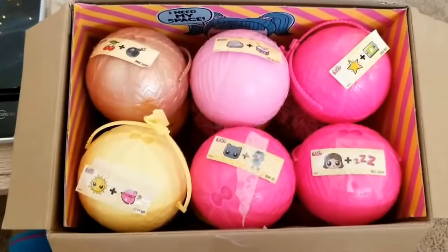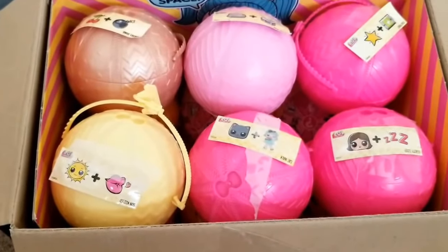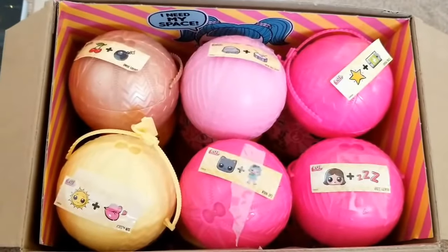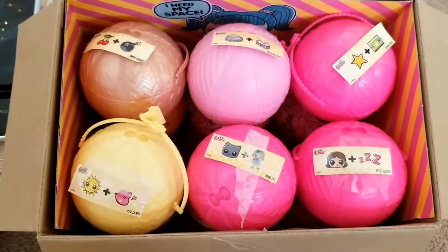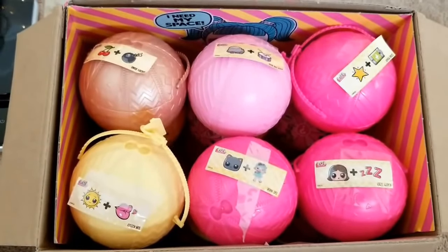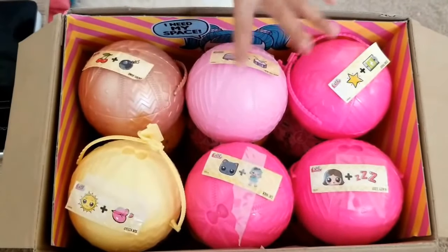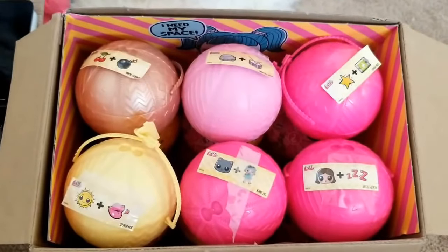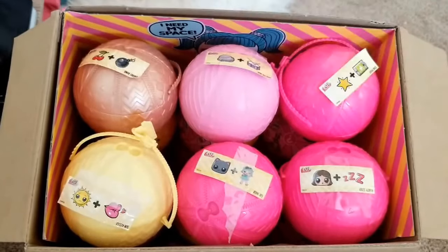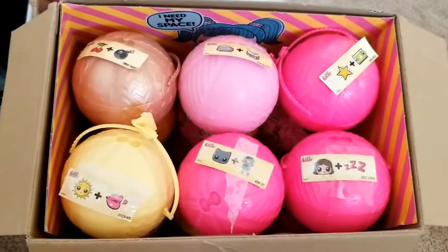If you've been watching our videos, we've been unboxing this new Wave 2 LOL Surprise Confetti Pop. We've finished our first layer, guys. The top layer is finished. If you guys want to know who was in the gold bowl, pink bowl, the other pink bowl, the yellow bowl, and the rest of the two pink bowls right here — gold, pink, hot pink, yellow, pink, hot pink — make sure you go check out those videos.